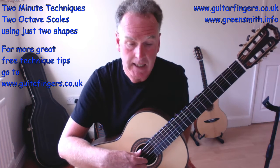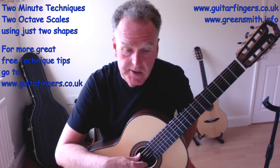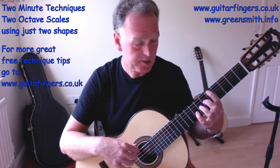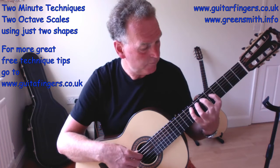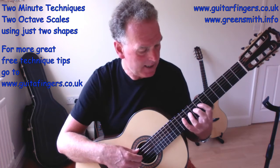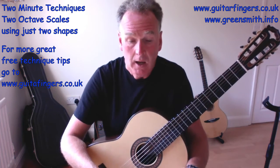Really simple — just remember those note names and those scale patterns using the fingers, and then you can change them. Let's prove the point: string six, A minor — A, B, C, D, E, F, G, A; B minor — B, C-sharp, D, E, F-sharp, G, A, B. It works and will work on all the strings.